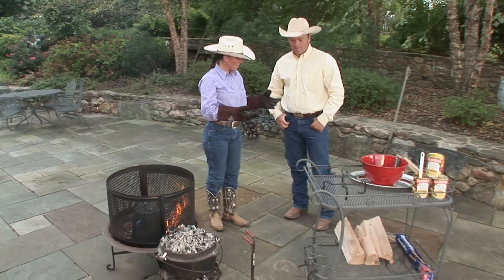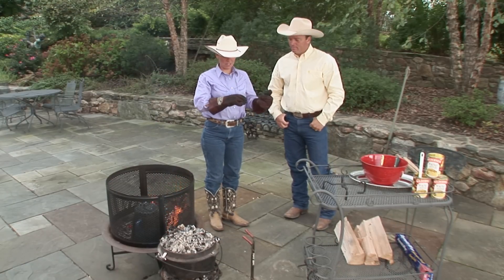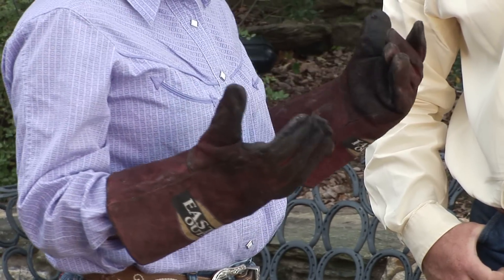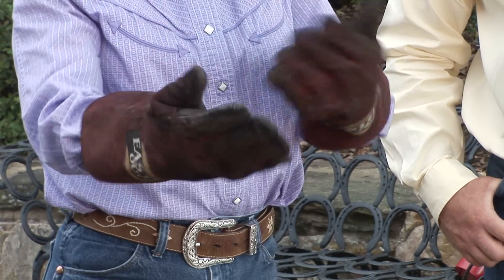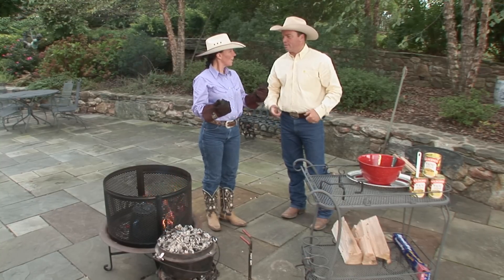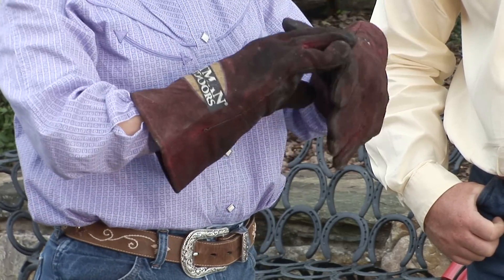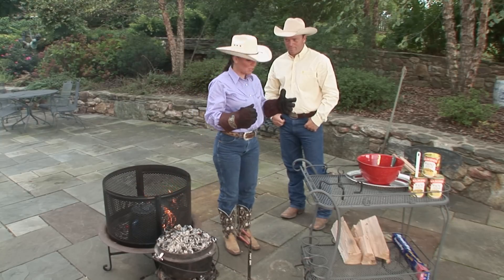One of the things that we like to use on the mountain are campfire cooking gloves. These are almost fireproof and what I like about them is they go all the way up to your elbow so that you don't get burned when you're cooking. They're just a good solid insulated leather glove. You can get these at any outdoor sports store, Big 5, or Cabela's.